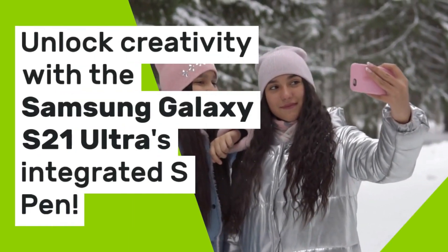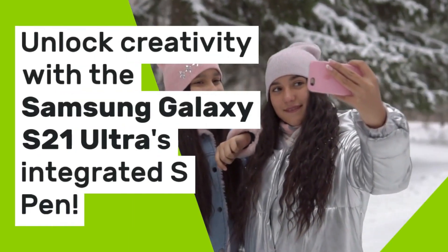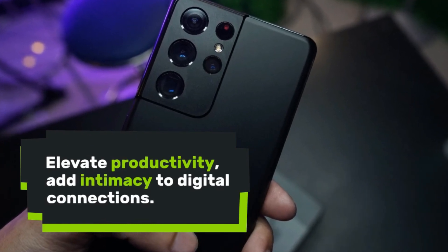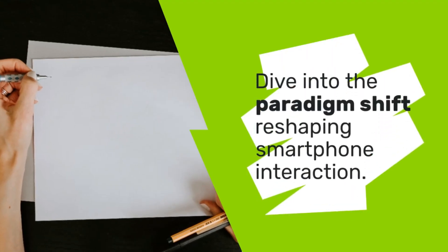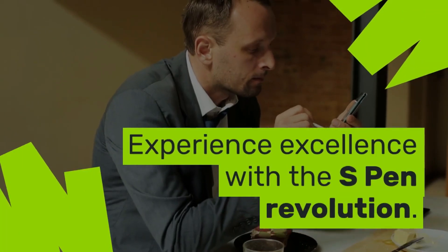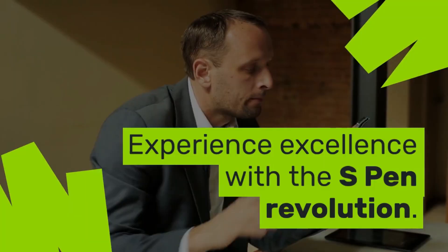Unlock creativity with the Samsung Galaxy S21 Ultra's integrated S Pen. Elevate productivity, add intimacy to digital connections. Dive into the paradigm shift reshaping smartphone interaction. Experience excellence with the S Pen revolution.